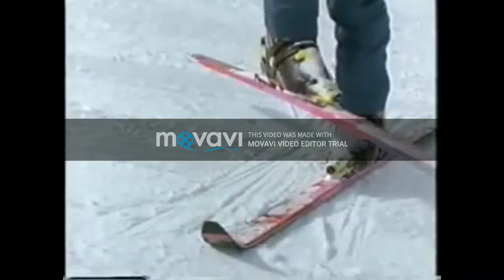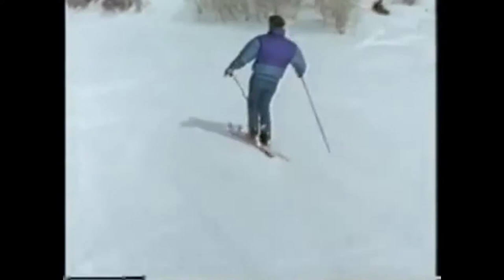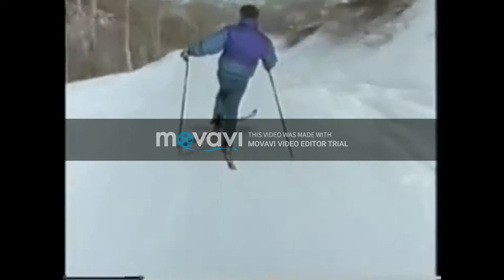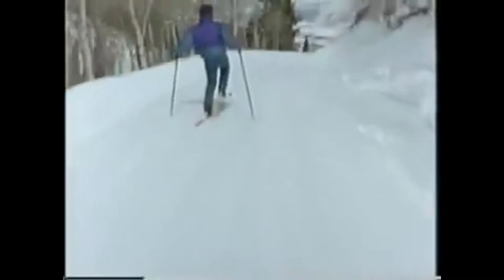And then, skiing along on easy flat terrain, play the same game. First on one foot, then the other. Do anything you can think of with one ski in the air. Just goof around on one ski. It doesn't take long to develop a comfortable sense of balance on one foot, one ski.